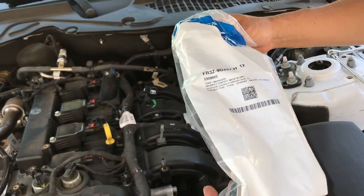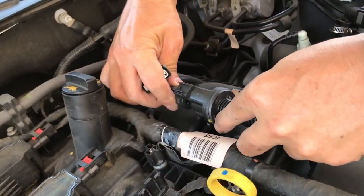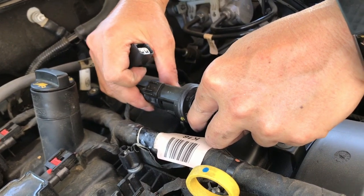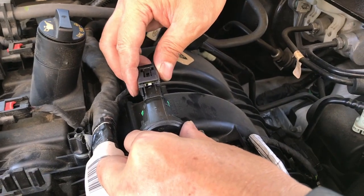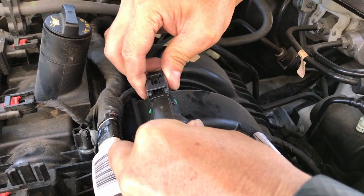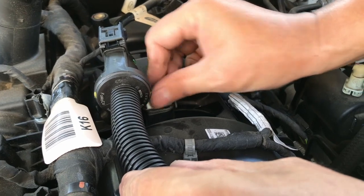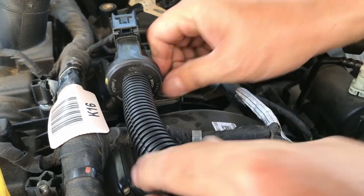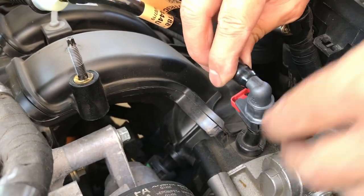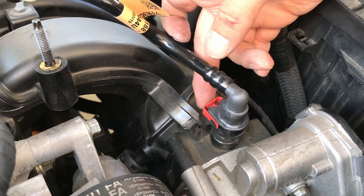Installation of the new valve or solenoid is just the reverse. First, insert the green connector and push in the green tab to secure it. Then put in the electrical connector until it clicks. Put in the 10mm screw nice and snug, then push the vapor hose in all the way until it snaps.